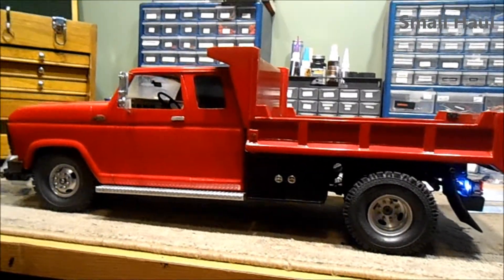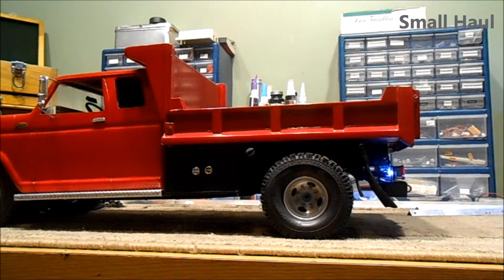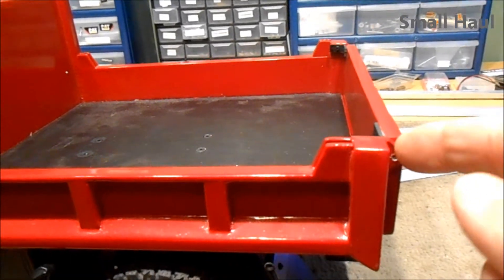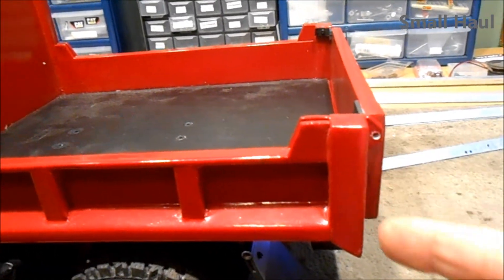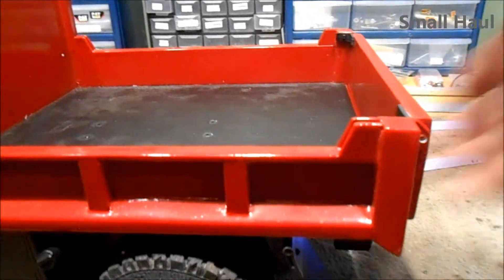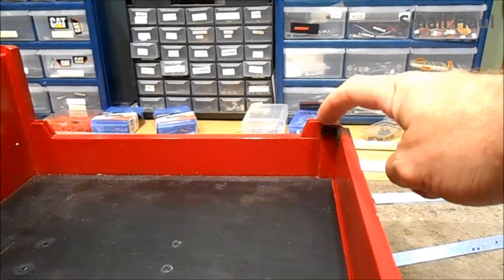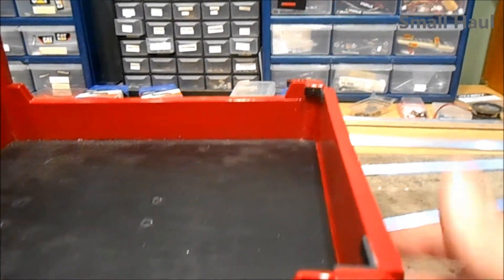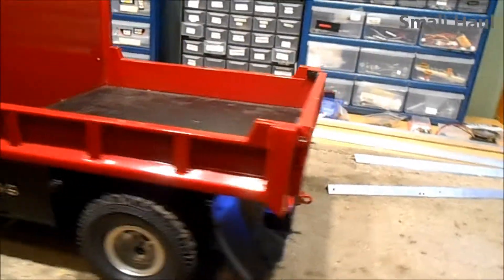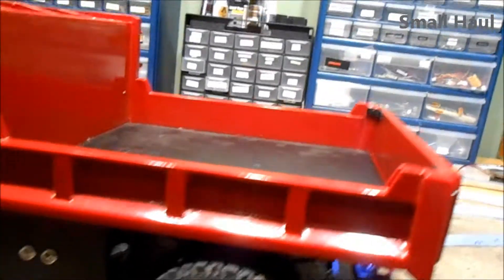I'll show you the inside after I show how the dump bed operates. The hinge line on the tailgate was right on this line, which is probably scale, I'm not sure, but the tailgate is not encouraged to close very soon when the hinge line's out there. So I moved the hinge line back about a quarter of an inch so the tailgate wants to close sooner, and it makes it easier for the latch mechanism to come up in time to lock it.